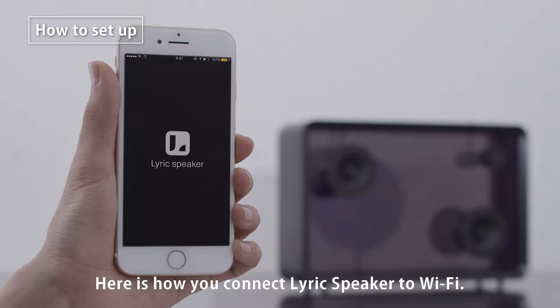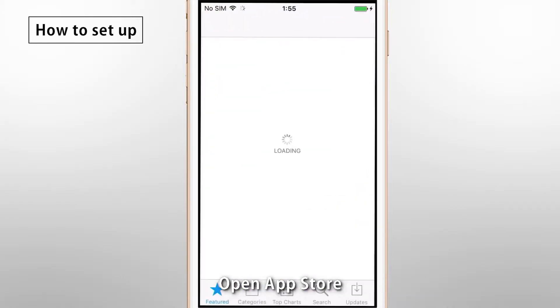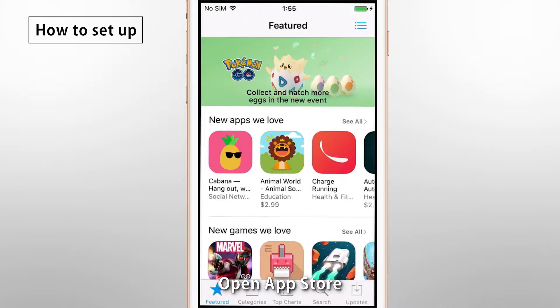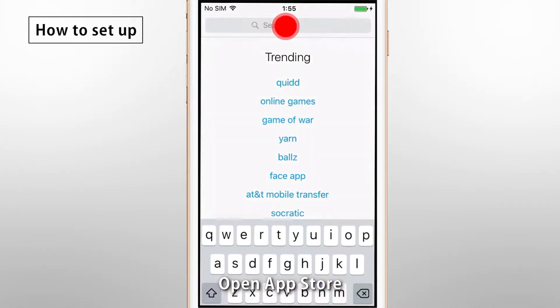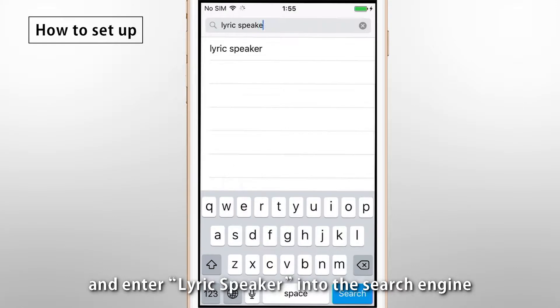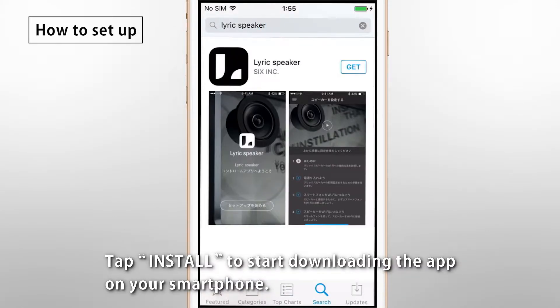Here is how you connect LyricSpeaker to Wi-Fi. First, download the LyricSpeaker app. Open the App Store and enter LyricSpeaker into the search engine. Tap Get to start downloading the app on your smartphone.